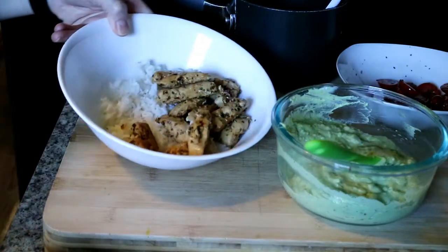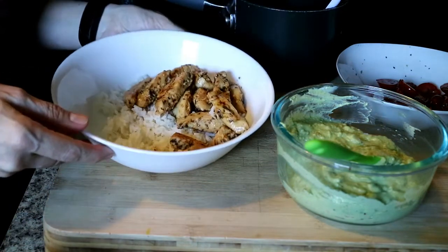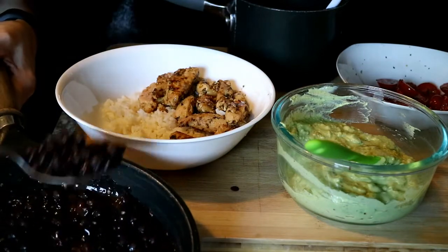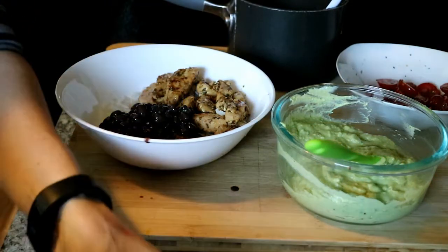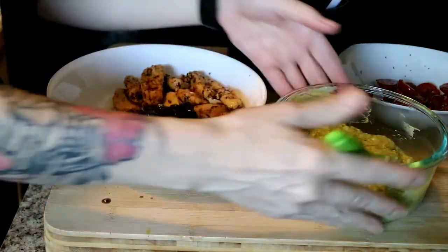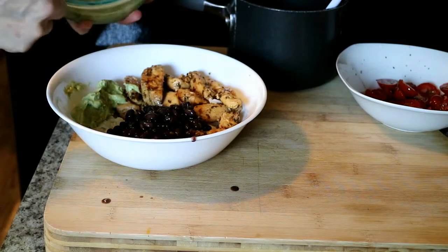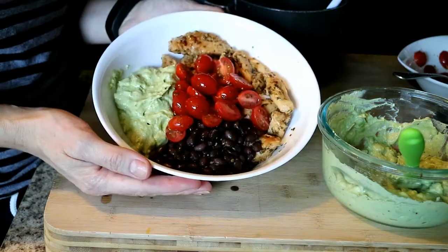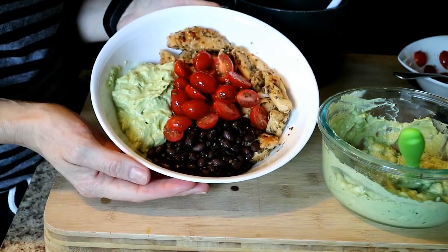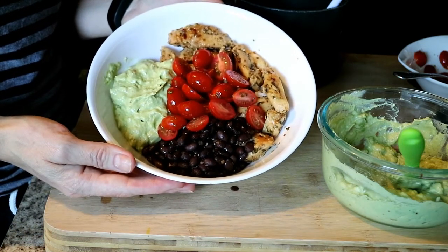So the beans are done — they thickened up quite a bit as you can see. Well, that was a fail — I thought I was recording and turns out I wasn't. So what I did was I added a layer of rice, and then I went ahead and put my chicken in. Now I'm going to add some beans using a slotted spoon, with the beans in the core. Then I'm going to take some of my avocado and put it right over here, and add my tomatoes right in the middle. So here is our bowl put together. I love how colorful it is — when I have food that's colorful, it kind of makes me happy and I really want to eat what's in front of me.